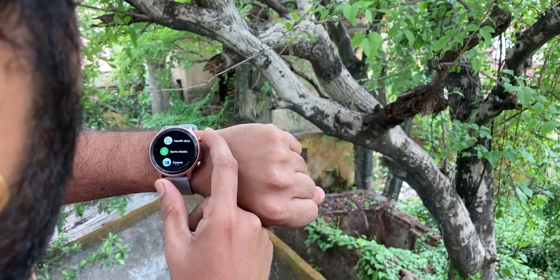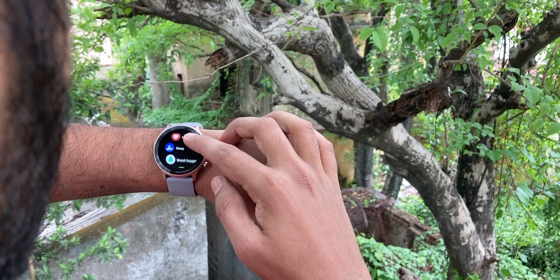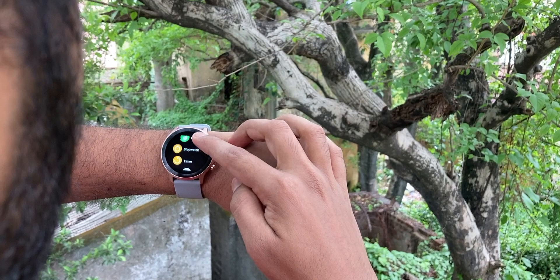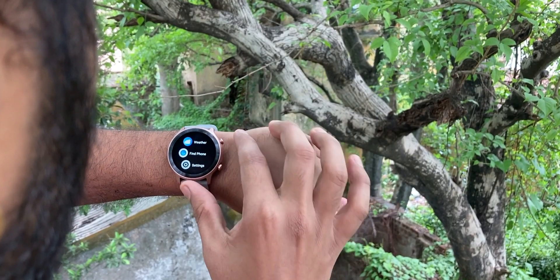If you press the upper button, the main menu appears with: health data, sports mode, records, heart rate, sleep, blood oxygen level, stress, breathe, stopwatch, timer, alarm. One notable thing: you can set the alarm directly from the device itself. This feature is rare — many watches require you to set the alarm from your phone. It is very handy. There is also music control, weather, find my phone, and settings.